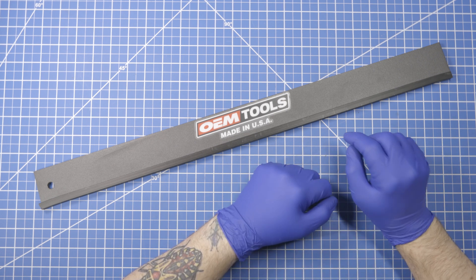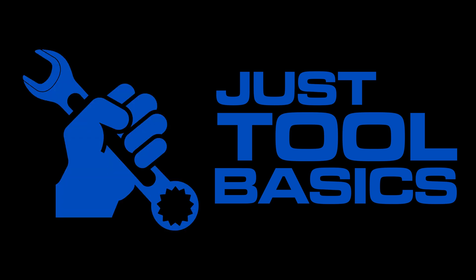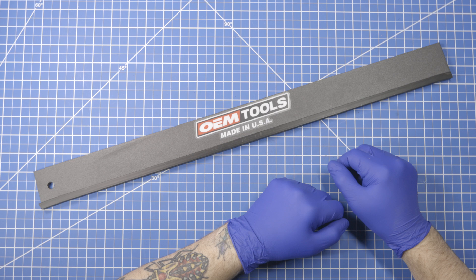This is Just Tool Basics, and today we're talking about precision straight edges.